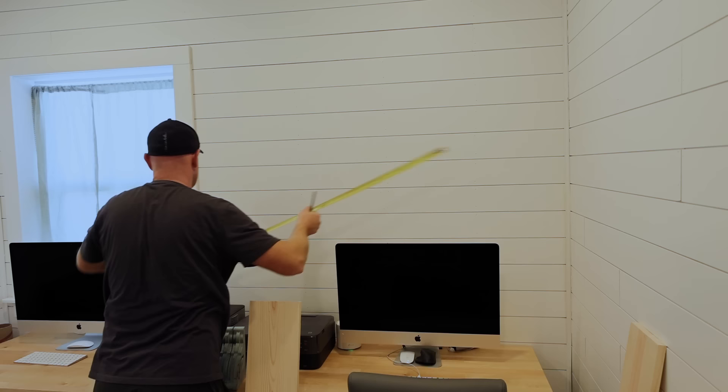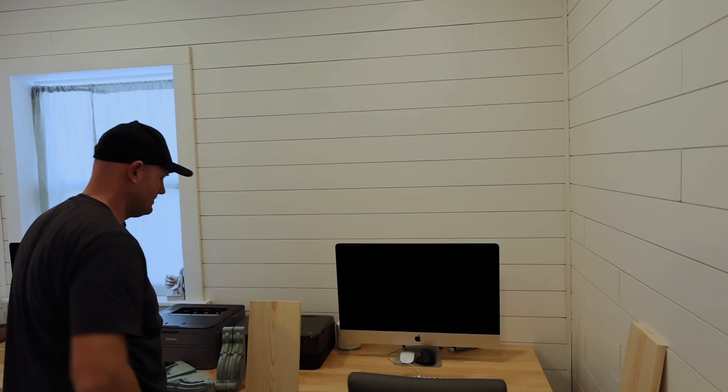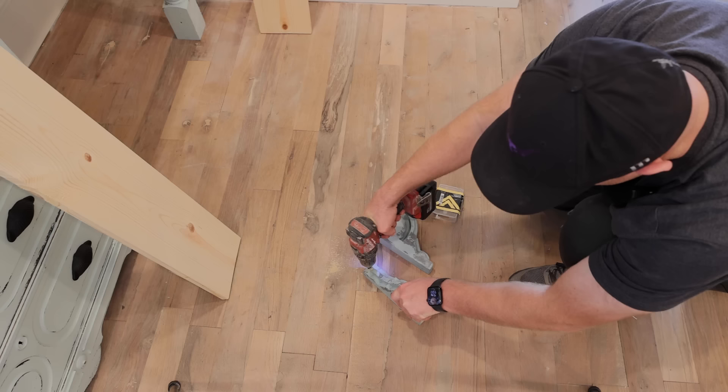Here I'm just finding center on the wall. We decided that we wanted the shelves to be right in between the wall and the window instead of being centered on the desk or farther to one side or the other, and I'm glad we did it because it turned out really great.